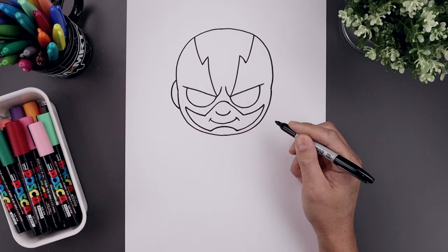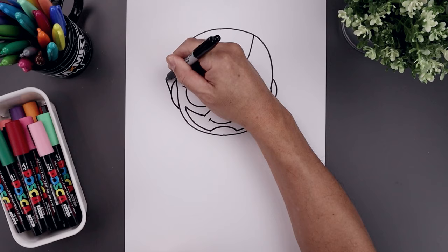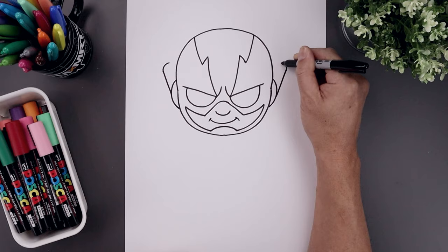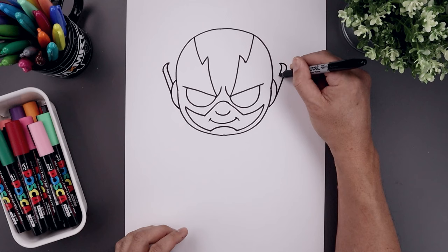Now let's move out to the side and draw those ear covers. On the left side, we're going to bend this out and just pull that in towards the side of the head. Let's line this up on the right and do the same thing. Now on the left side, I'm going to angle this up and out, and then we'll curve that back in towards the head. Let's trace this along the inside, tapering this around and angling this down in behind.